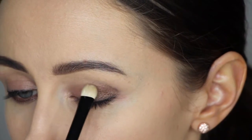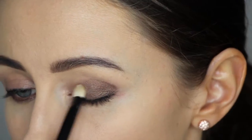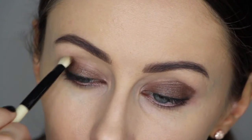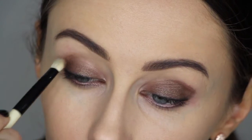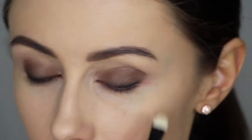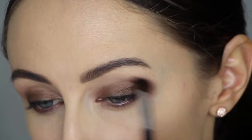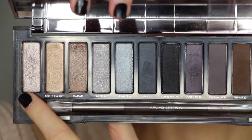I'm grabbing the colour Radar from my Urban Decay Naked Smoky Palette and patting this all over the lid, creating almost like an almond shape with the eye. You just want to layer this colour as much as you can. You can also apply it underneath the lower lash line and then blend it out with a clean blending brush.